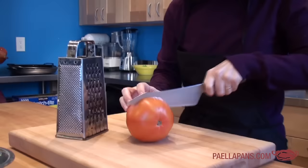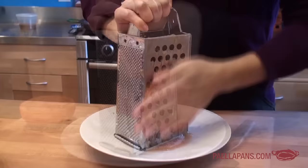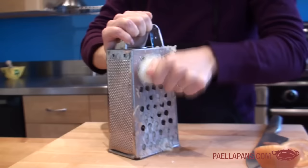The first thing I'm going to do, because it takes the longest, is to make the sofrito. For that, take a tomato, cut it in half, and grate it on the side of a box grater. It's a great technique because it goes right down to the skin, so when you're done you end up with just the pulp, producing the right texture of puree. We do the same thing with the onion, grating it into a perfect puree.